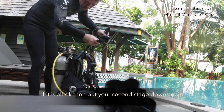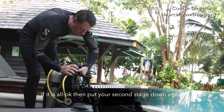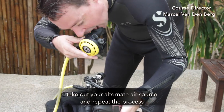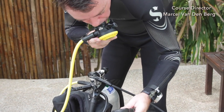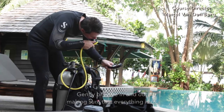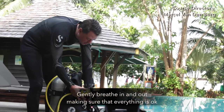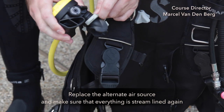If it is all okay, put your second stage down again, take out your alternate air source and repeat the process. Gently breathe in and out, making sure that everything is okay. Replace the alternate air source and make sure that everything is streamlined again.